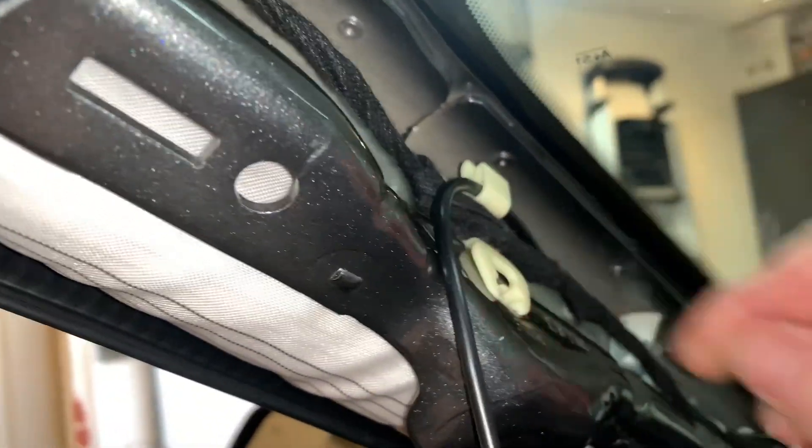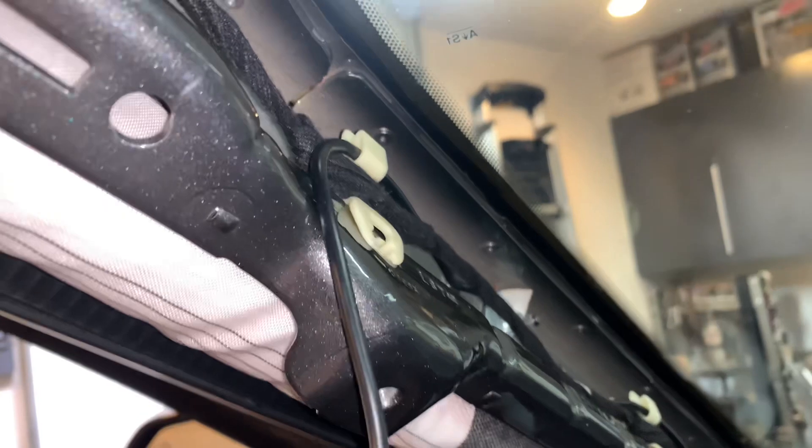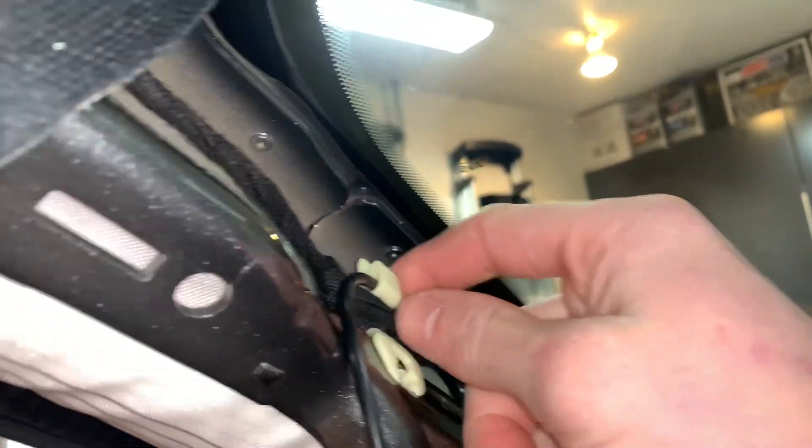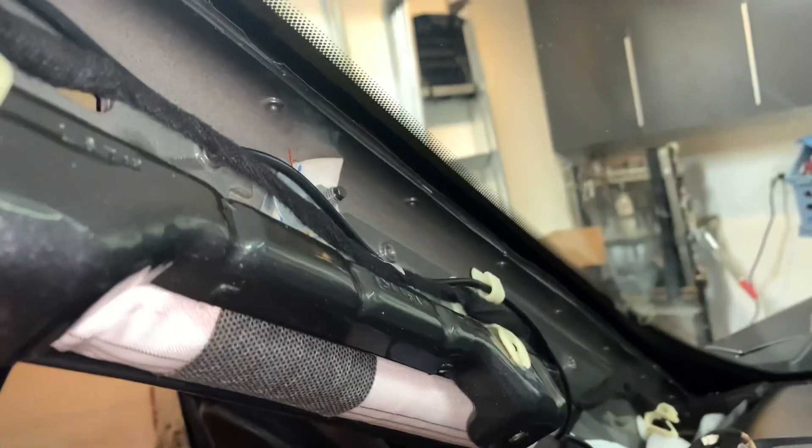My truck has these little clips for some sort of wiring harness it wasn't equipped with — maybe for certain other models — but you might have those open spots and they work perfectly for holding the wire. I'm going to install a few zip ties to clean it up down here. This panel right here just clips in with all these clips, so you can stick your fingers behind there and pull it back.